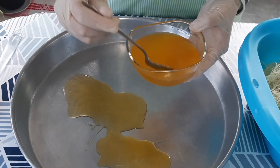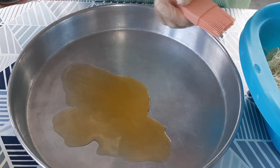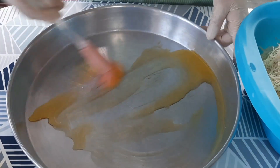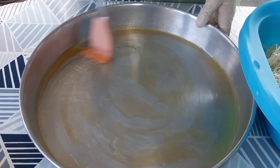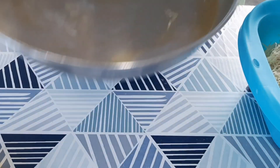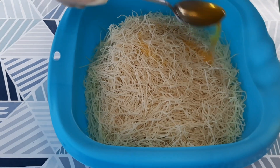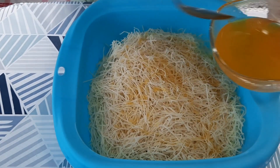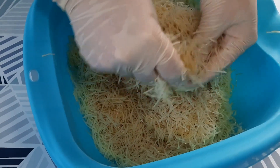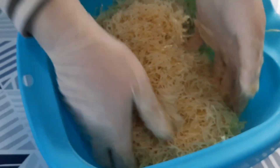عشان بعدين نحط الباقي على الكنافة. هلا عمنا نحط باقي السمنة على الكنافة ونحركها كتير منيح. حبايب قلبي بنا نفركها كتير منيح مع السمنة عشان السمنة تفوت بالكنافة كلها — يعني الكنافة تشرب السمنة كلها.